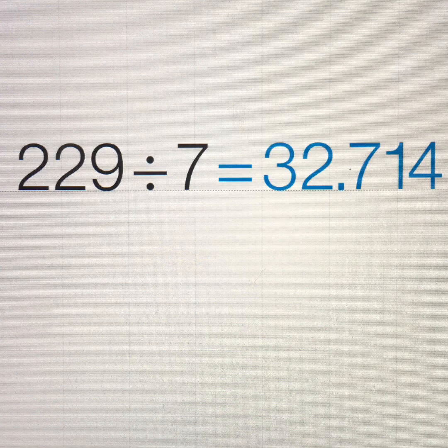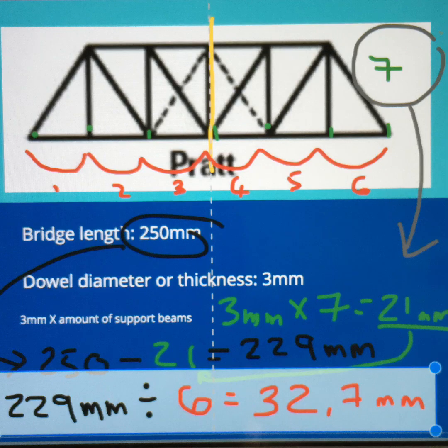Let's calculate that. That gives me 32.7 — I'm going to discard the 0.7. In other words, my intervals should be 32 millimetres between the dowels.